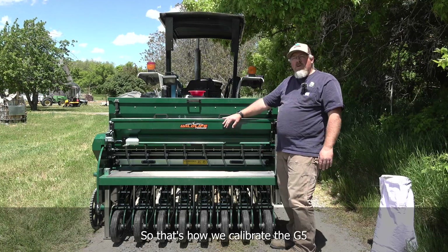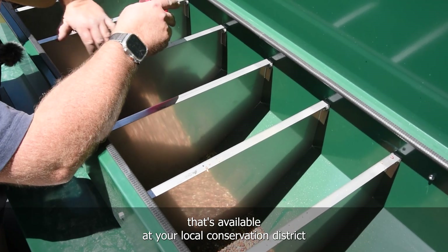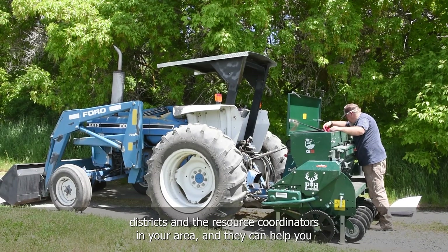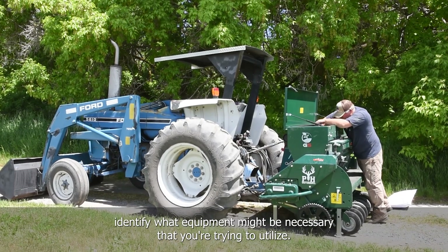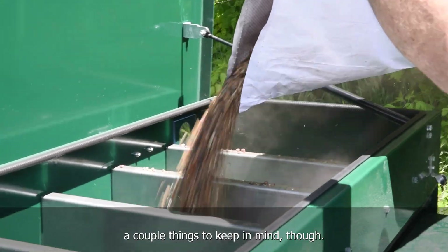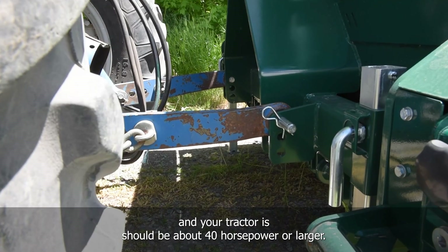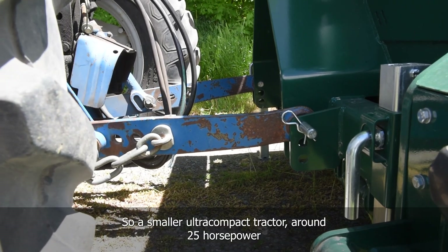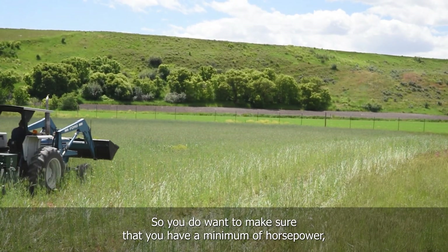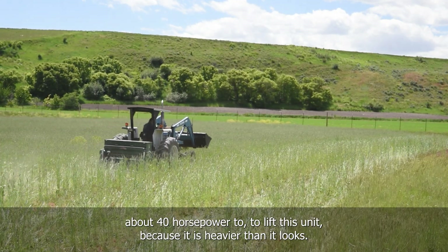That's how you calibrate the G5 no-till drill, available at your local conservation district here in northern Utah. If you have questions, reach out to the conservation districts and resource coordinators in your area. A couple of things to keep in mind: this unit is about 1,800 pounds, and your tractor should be about 40 horsepower or larger. A smaller ultra-compact tractor around 25 horsepower won't have the ability to lift this unit, so make sure you have a minimum of about 40 horsepower.